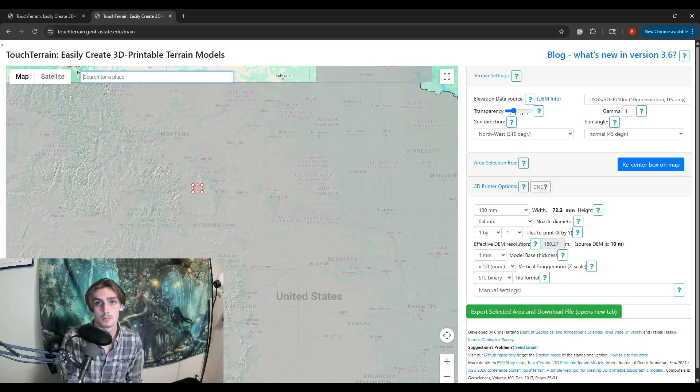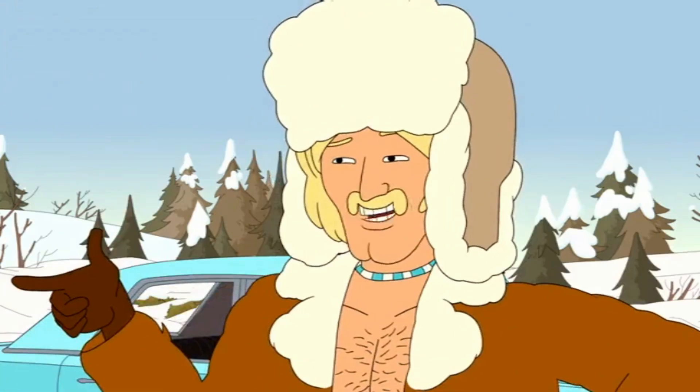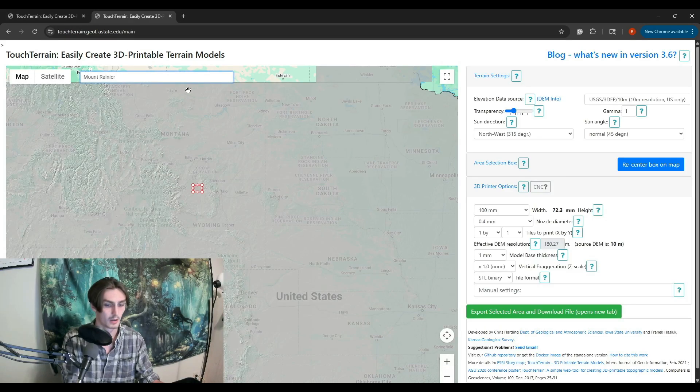Now I'm trying to do Mount Rainier because I thought that would be interesting — see a volcano, drink a volcano, be a volcano. As a plaque.